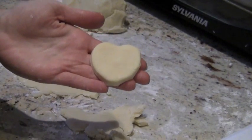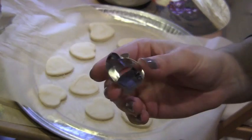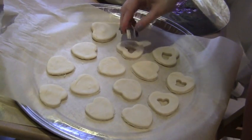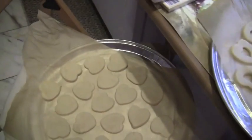As you're doing this, make sure to put the unbaked cookies onto some parchment paper. Now take a smaller heart-shaped cookie cutter and cut out the middle of only half of the unbaked cookies. You should end up with a top part and a bottom part so you can sandwich the cookies together later.